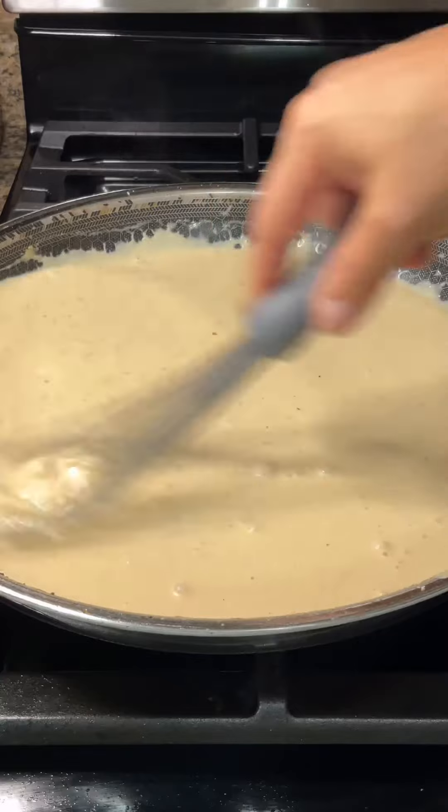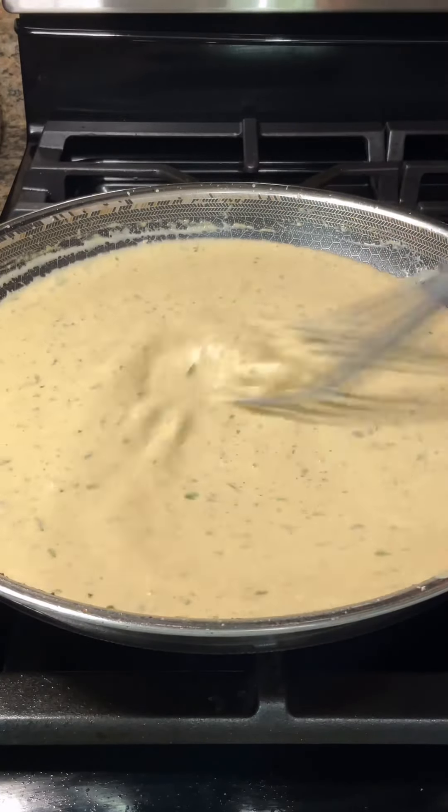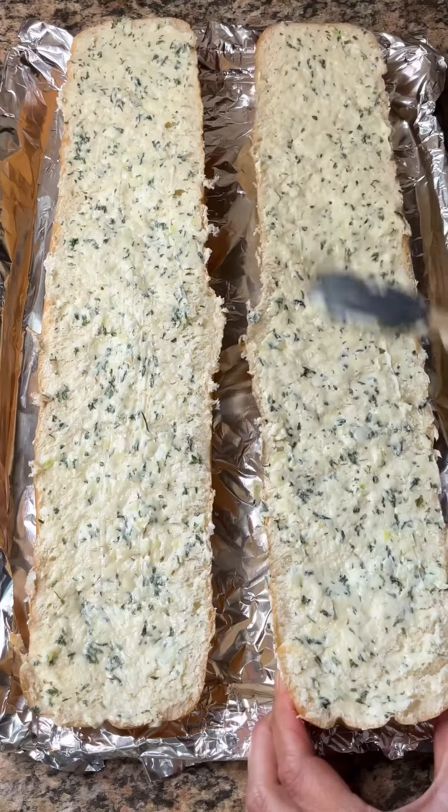Be sure to do this over low heat so the cheese doesn't get clumpy. Stir in some dried parsley and set it aside. Mix a half a stick of softened butter with three to four minced garlic cloves and some dried parsley.